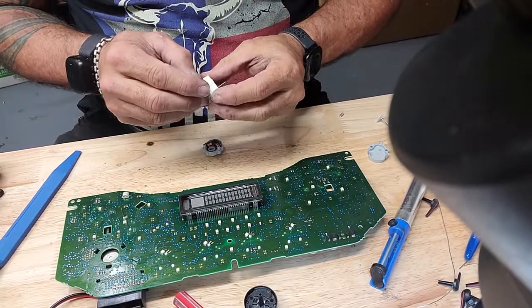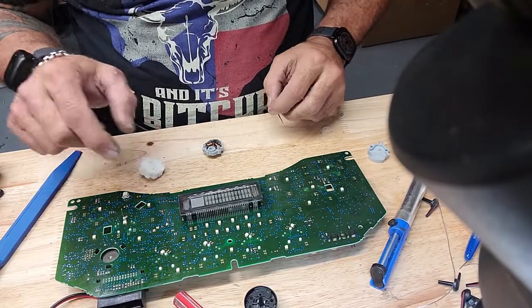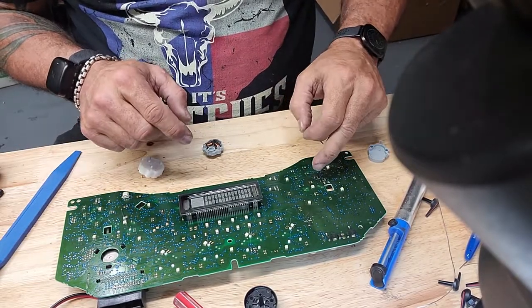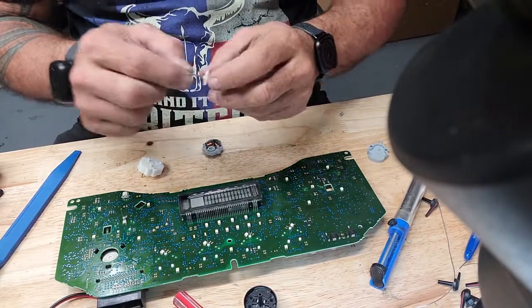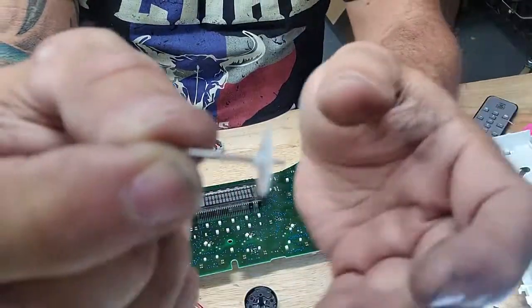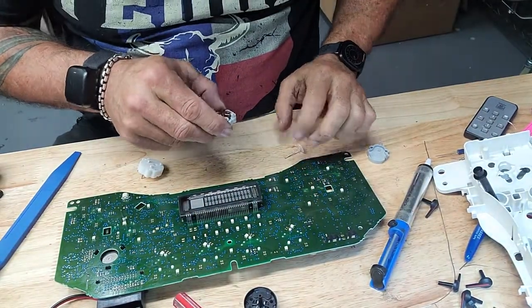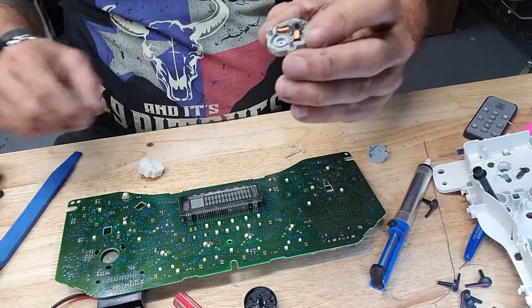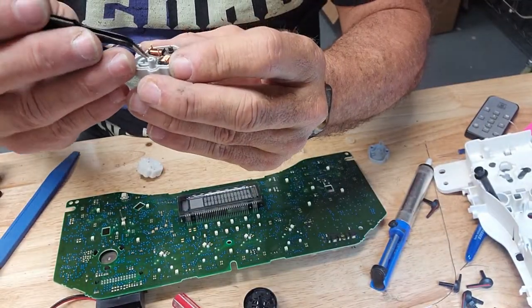Alright, going to give you guys a little bonus content. When I took this needle off over here the stop actually broke. There is a stop on this — there's a little plastic piece that has broken off and you can see it down in the motor right there.